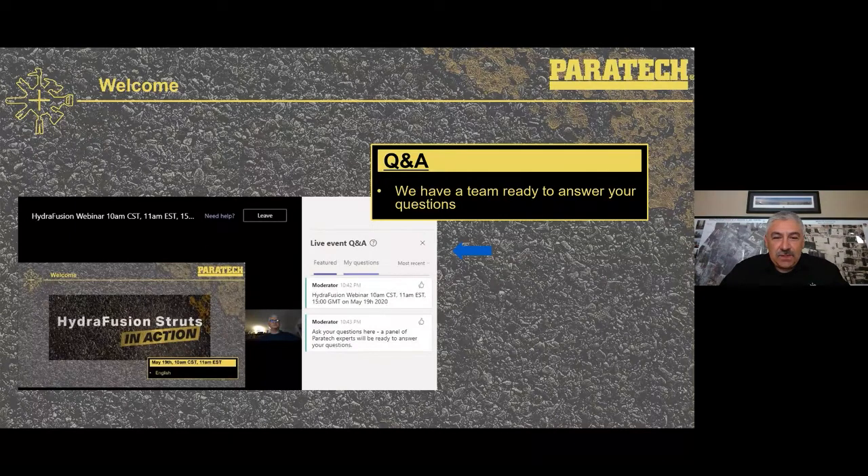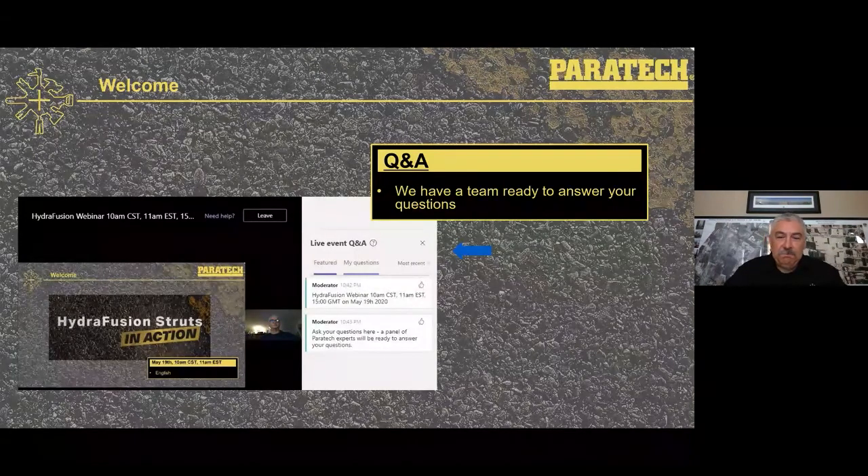If your answer is a private message, it will go back in my questions. If it is published, then it will go into the featured section and you'll be able to see the answers to any other questions that come up.